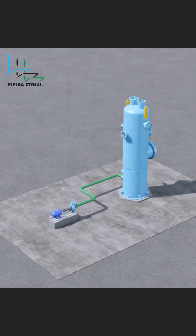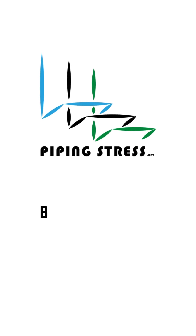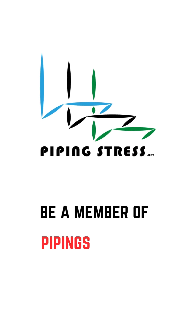Designing for thermal expansion ensures safety and reliability. See you in the next video.